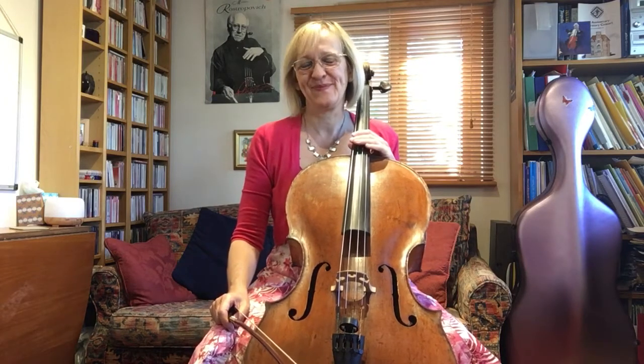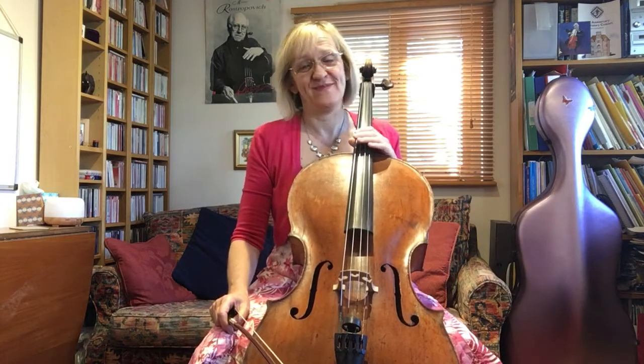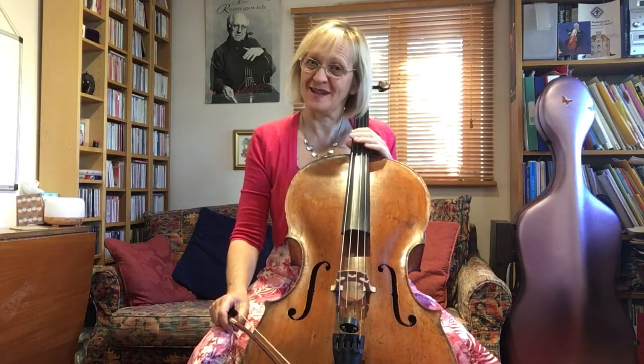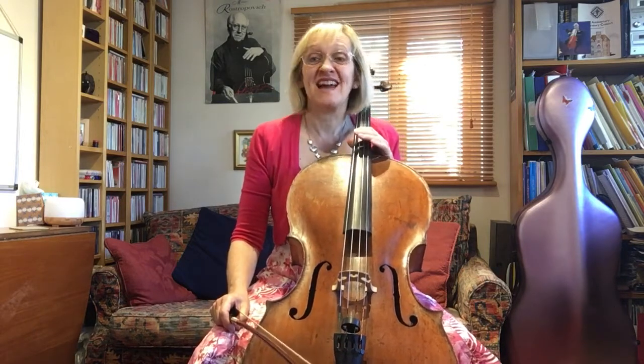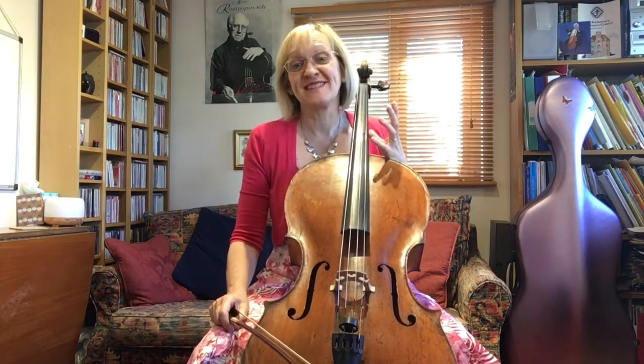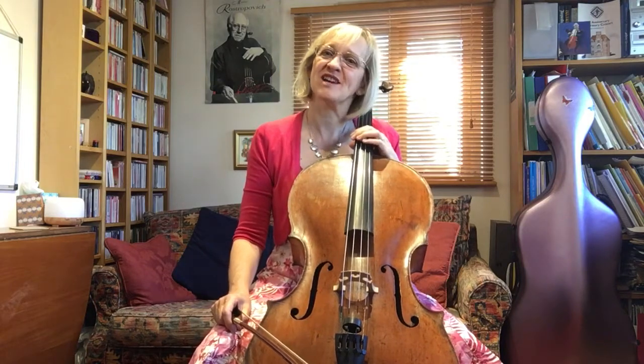Good morning cellists. This is week 10 of our lockdown, and it's also today a sunny bank holiday Monday. It's actually also the half term break in the academic term, and all of these things put together I've decided that week 10 is for technicals.